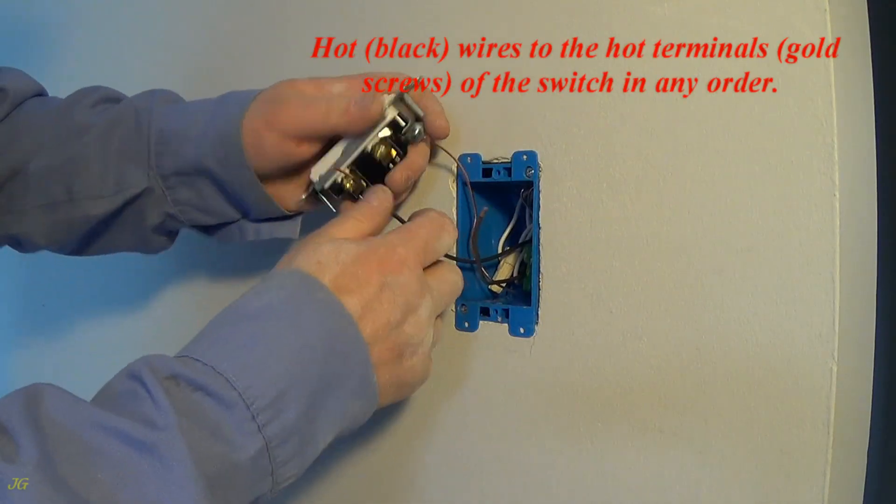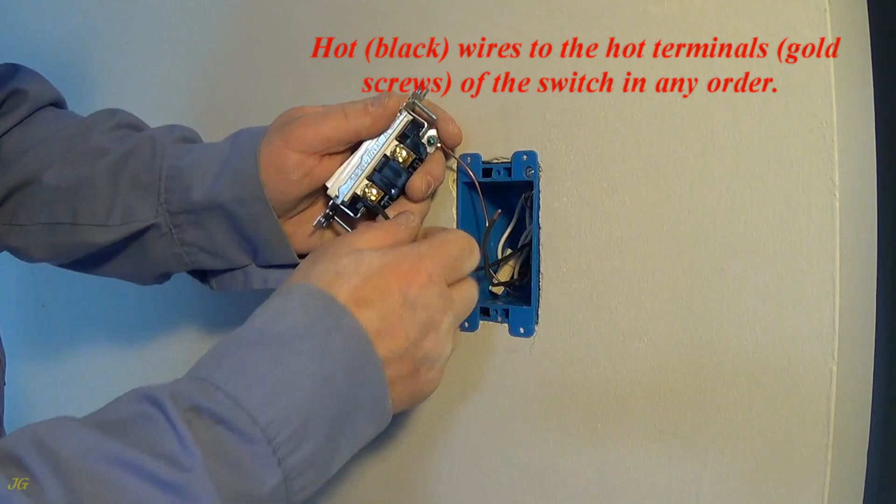Connect the hot black wires to the hot terminals, gold screws, of the switch in any order.